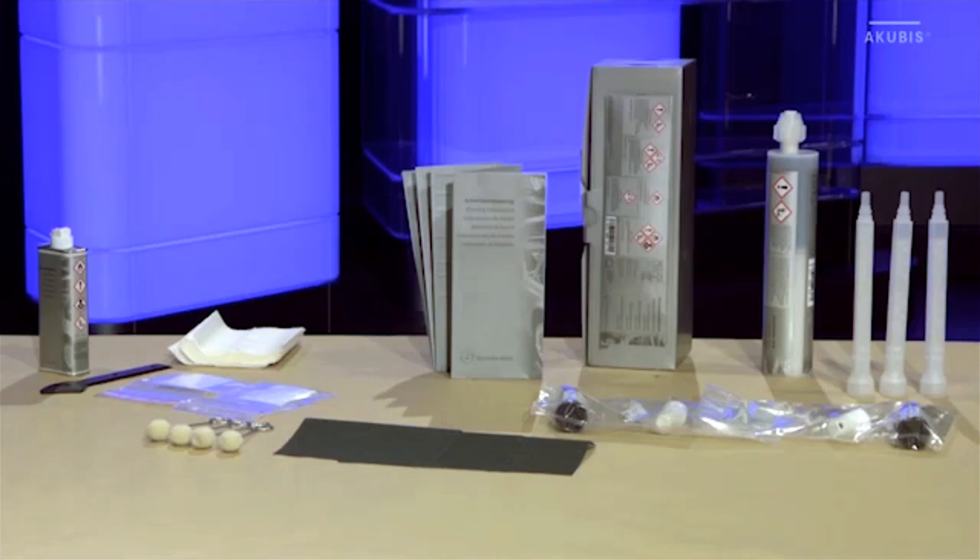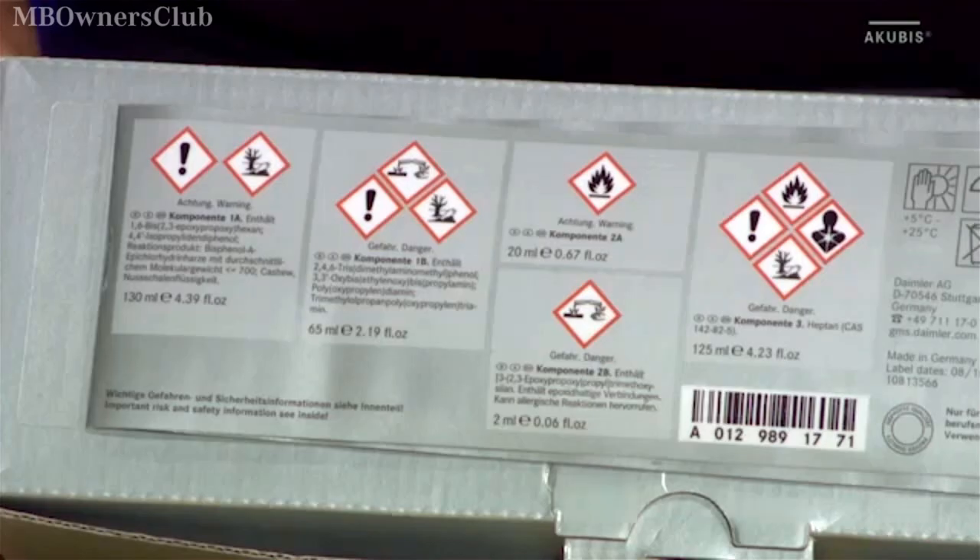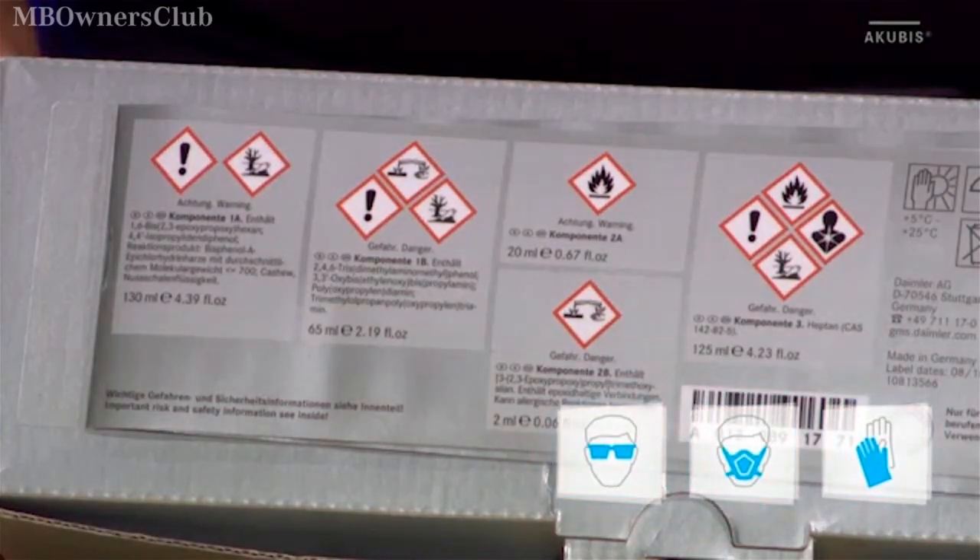The body adhesive kit contains all materials required. Before you start, observe all the safety instructions and put on the protective clothing.